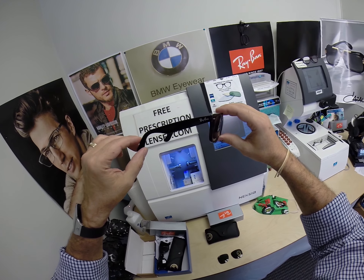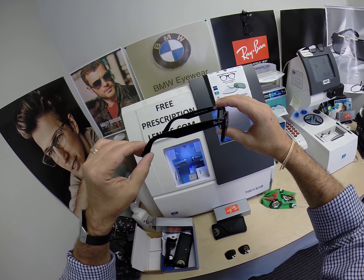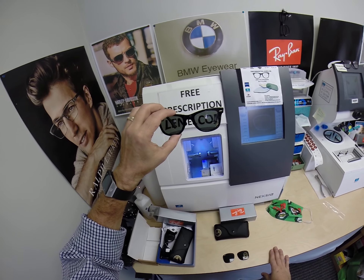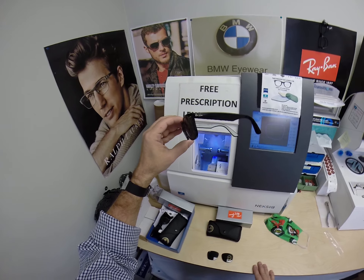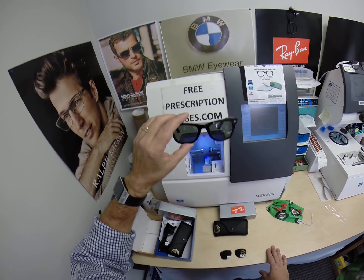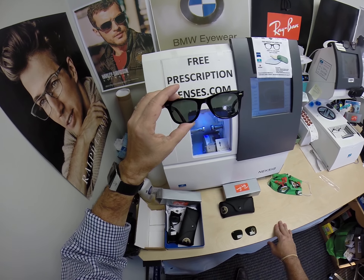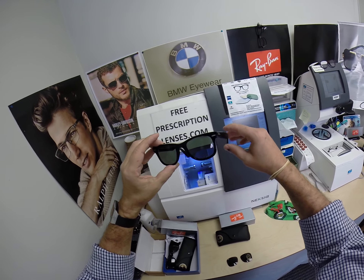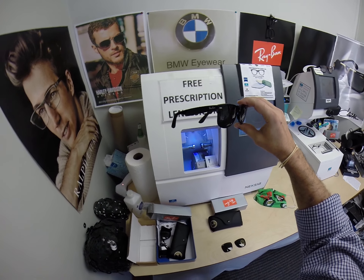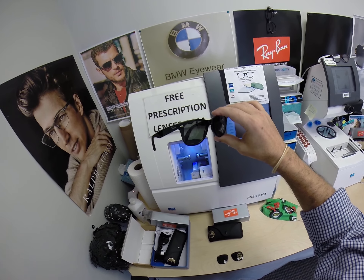This frame sells for about $150. It comes in about 10 to 12 different colors, although everyone always gets the classic shiny black — and how can you blame them? If you have any questions, go to the Contact Me page on the website. You can email me directly at freeprescriptionlenses@gmail.com. You can follow me on Facebook and Instagram as freeprescriptionlenses, and on Twitter as FreeRxLenses. You can also leave a question or comment in the comment section below.